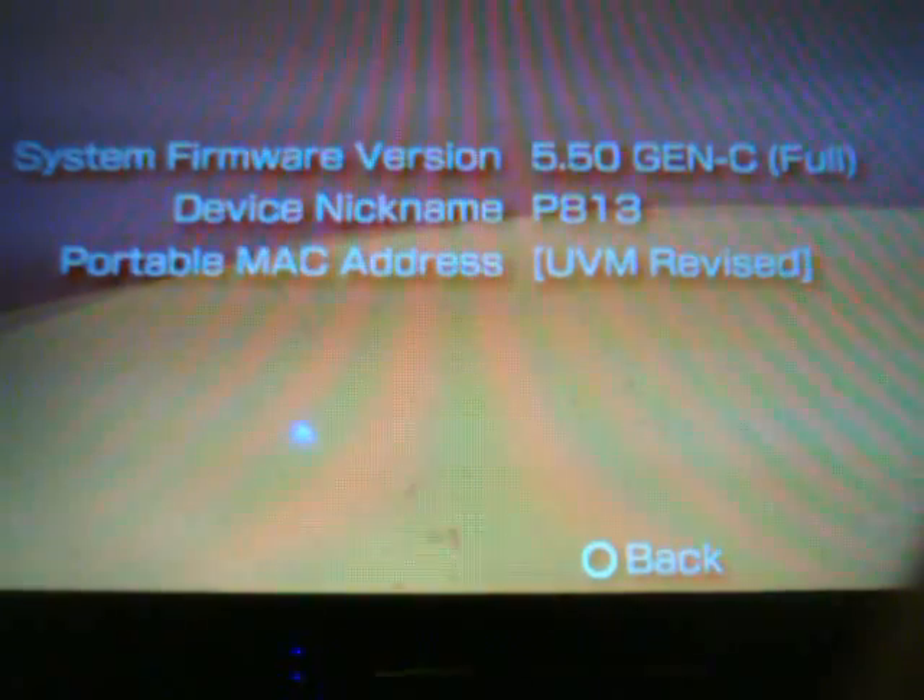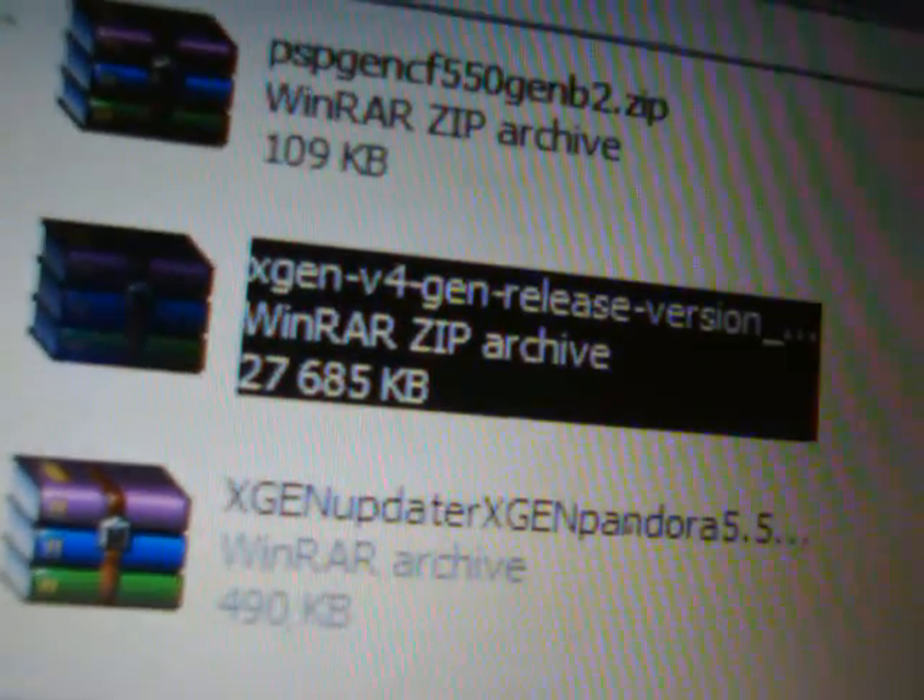I will have the link for these files — it will all be in one file for you guys. Right now I'm running on 5.50 Gen C full custom firmware. All you're going to do is take the USB cable, connect it to your PSP, and then come to the PC. The file I'm going to have you download is called X-Gen Version 4 Gen Release Version — double click on that and open that up.